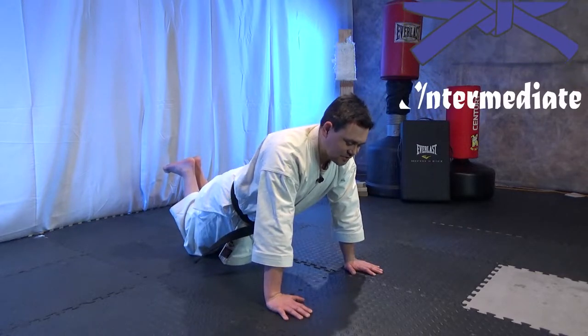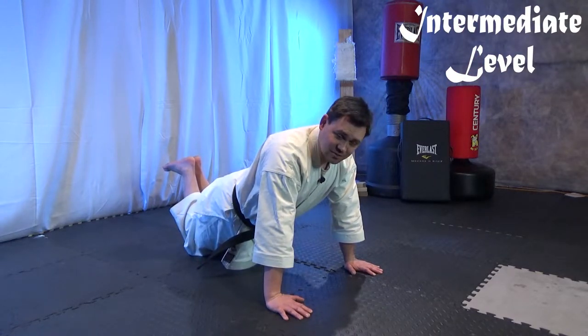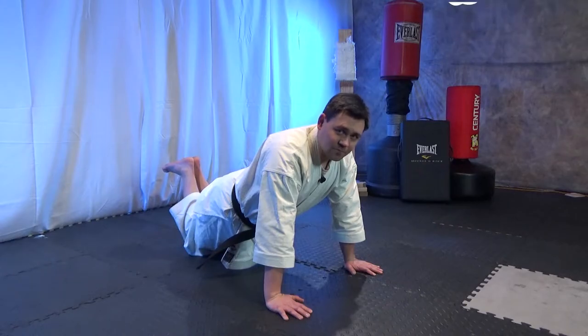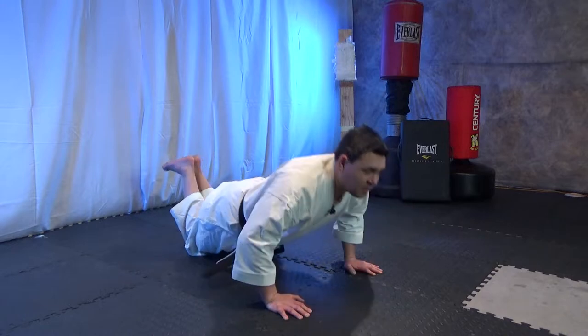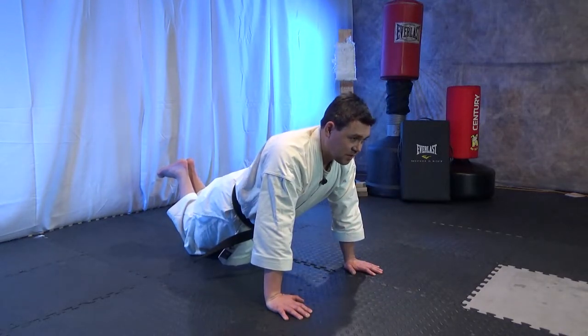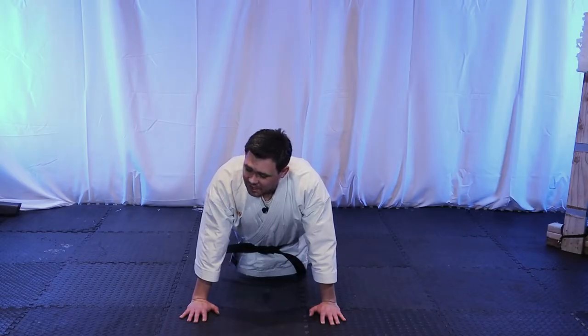Knees on the floor — I don't call these girl push-ups, I call these assisted push-ups, because we all start somewhere. That would be just bending your elbows down and up. Try to keep your head forward, back straight, and keep your core tight.